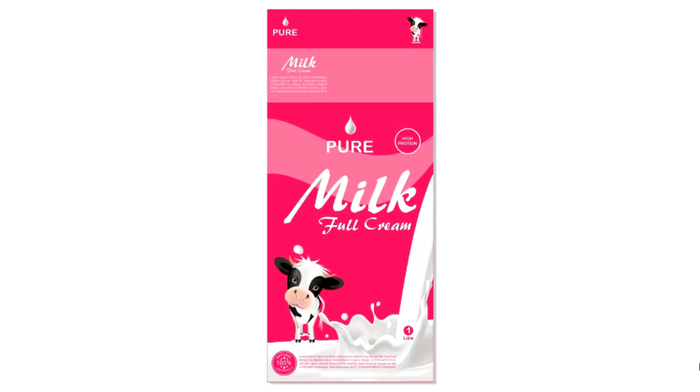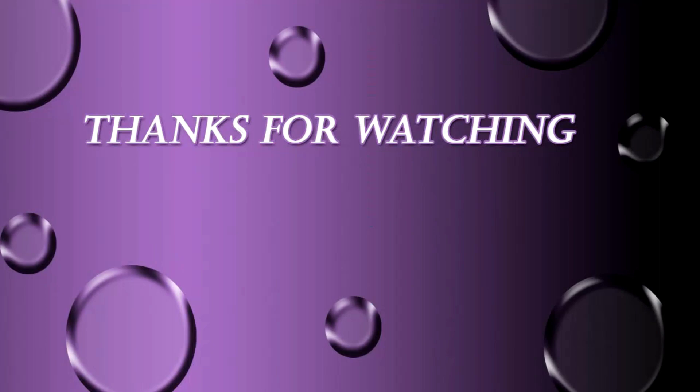Our milk carton packaging design is ready! I hope you like the design. If you have any questions regarding this tutorial, you can ask in the comment box. Please like, share, and comment. If you are new to my channel, please subscribe and hit the bell icon to get updates. Thanks for watching!